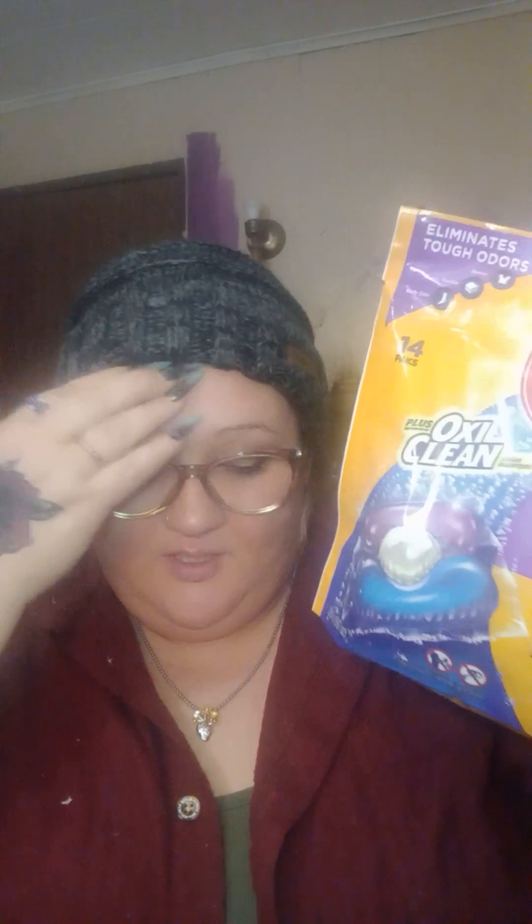The one thing I got from Dollar General is just some laundry pods — I love these and use them all the time. And then some of the scent beads from Dollar Tree in the big blue container to have your laundry smelling right.